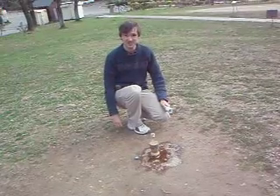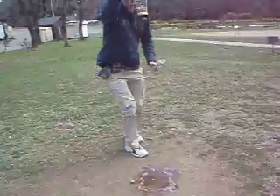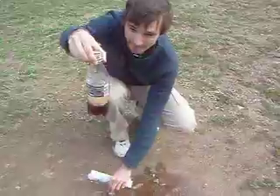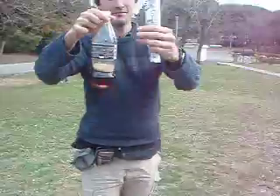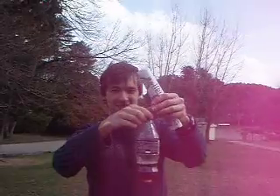It didn't explode as much as I thought, but there you go. Oh, look at that — lots of fizz, lots of fizz. It's all the way down. That's like 80%. Okay, and we're done.